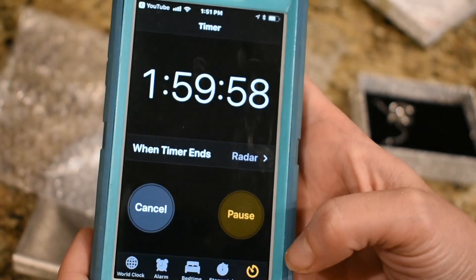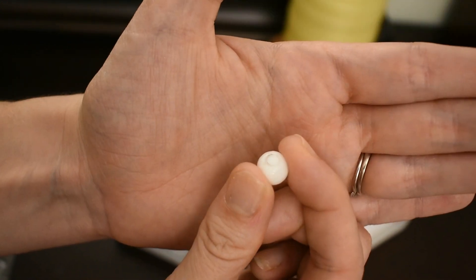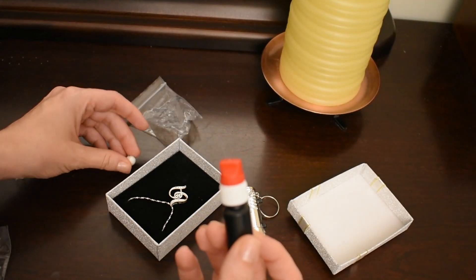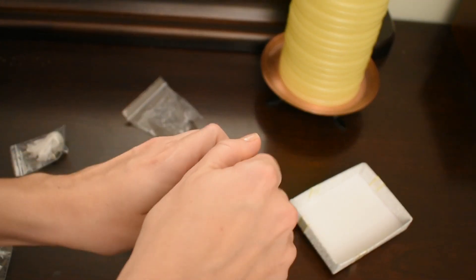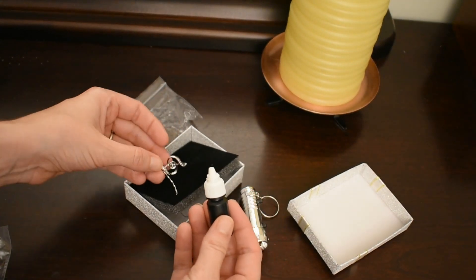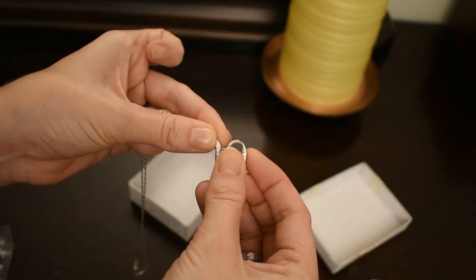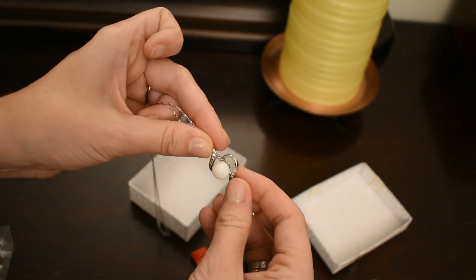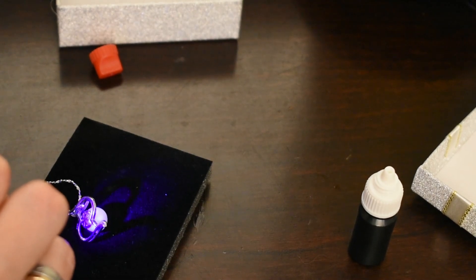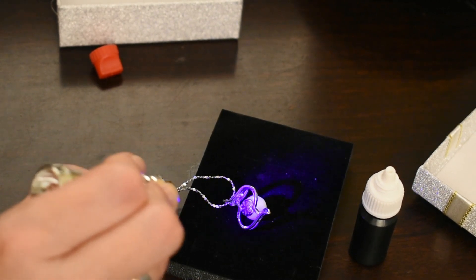We're going to set this aside for two hours. It's been two hours and here's the result. Now we take our glue, open it up, and place that in the necklace part, putting the bulb down in there. I'm going to kind of hold it on there. I also decided to put glue in the back too.